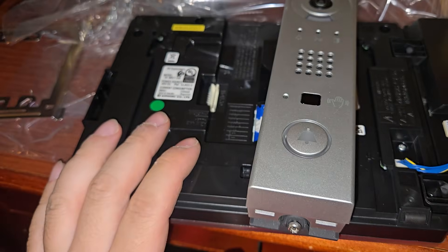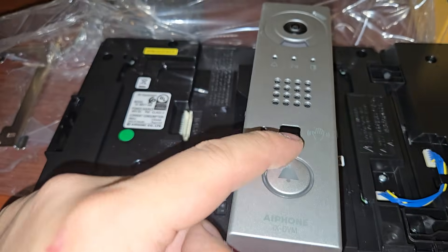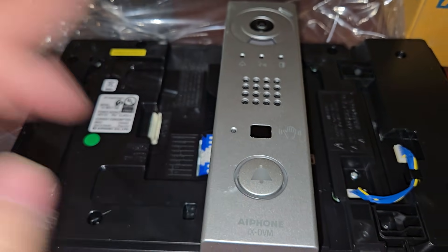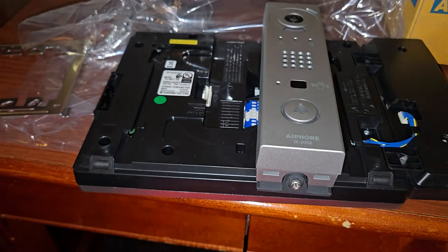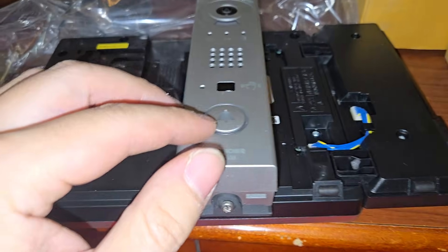You can have, like, a bajillion doors — a bajillion intercoms that all ring on one station or multiple stations. You can configure it any way you like, and we're going to see that.